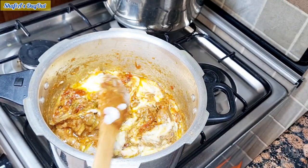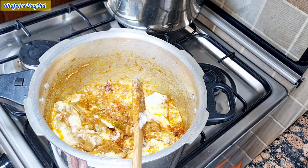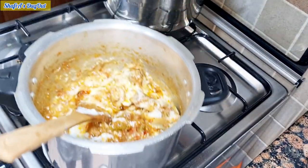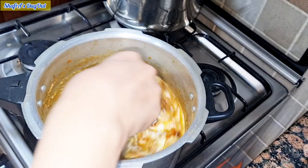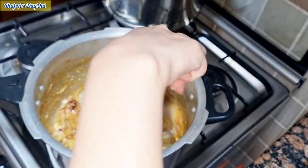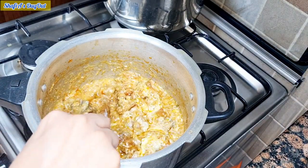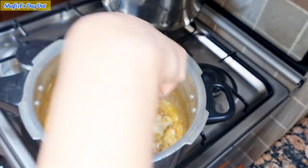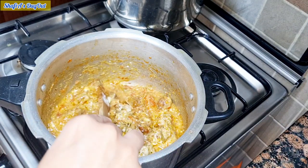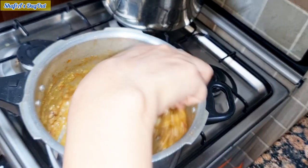We will add water again. Then we will keep the flame at medium to let it dry slowly, until everything is well mixed and the temperature is normal.